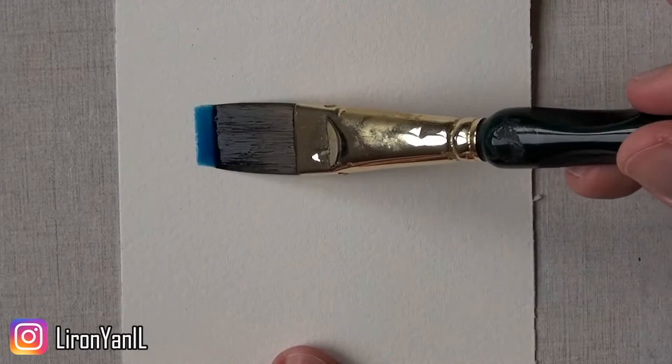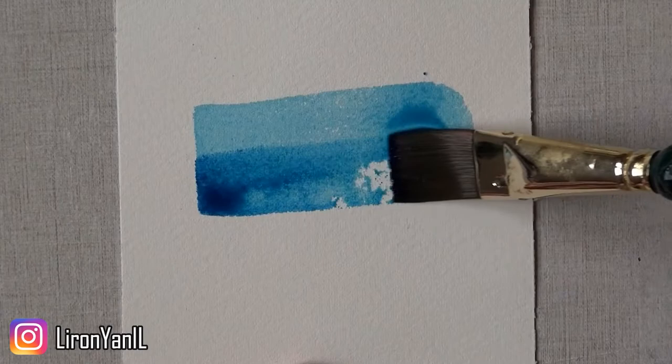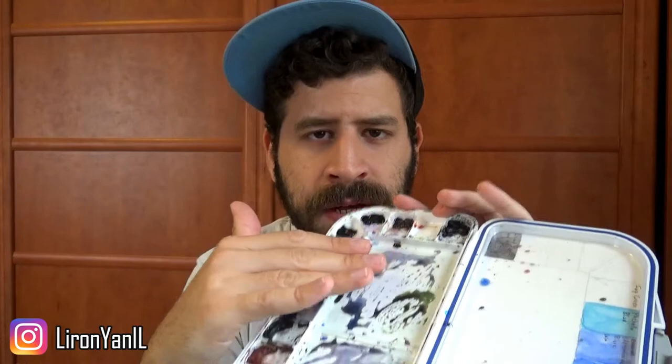Daniel Smith's website actually recommends using it as a reflection of sky on glass windows. So if you're doing a cityscape and you have those strong, beautiful blue windows on skyscrapers, this is a really good one for that. It's really transparent, which is always awesome for watercolor paint. Also, it's highly staining — you can see now, because my palette is full of paint, this entire area is really touched by the phthalo blue.